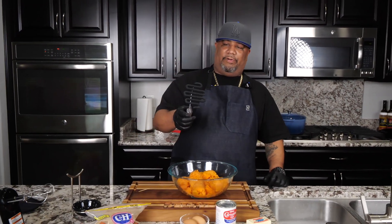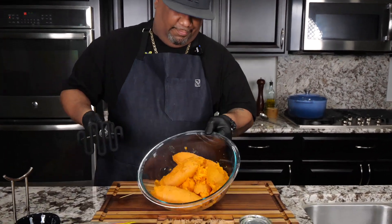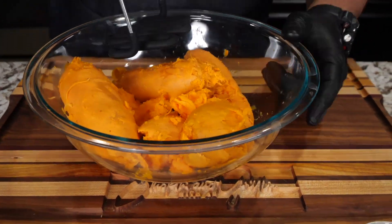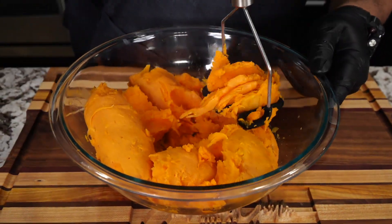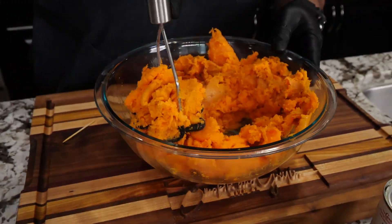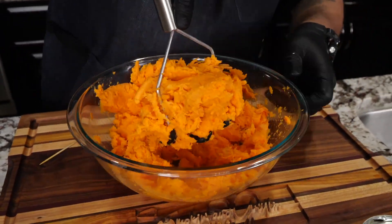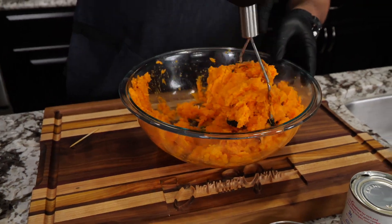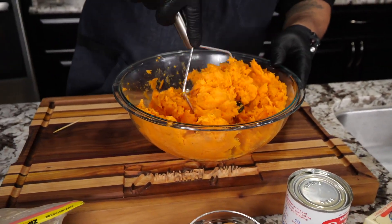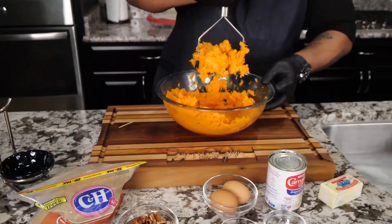As the oven comes up to temp, I've got a masher — this came from a subscriber, so thank you! This is a lifesaver. If the potatoes are soft enough, just go ahead and mash them down. This is the right consistency — not overly soft, still have a little bite. This recipe usually calls for about two cups; I have a little more than that, and I'm actually making two pies. If you're making two, just double all the ingredients.